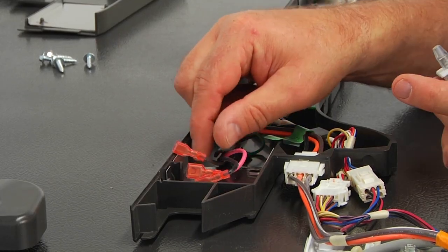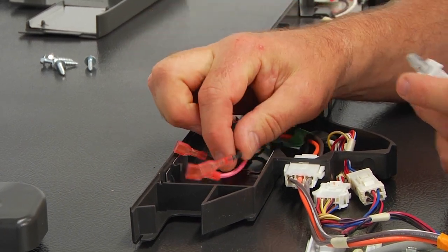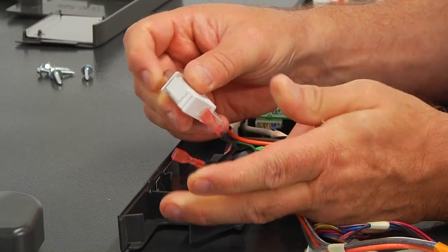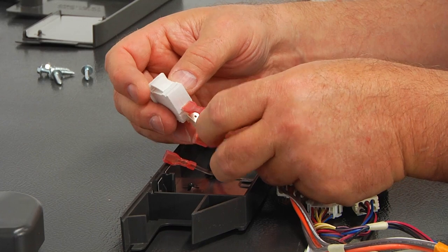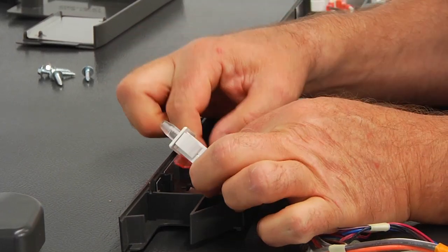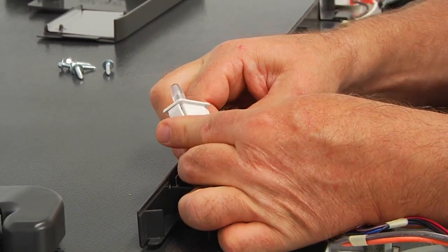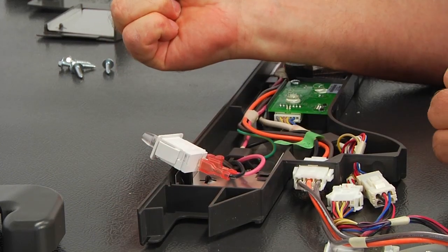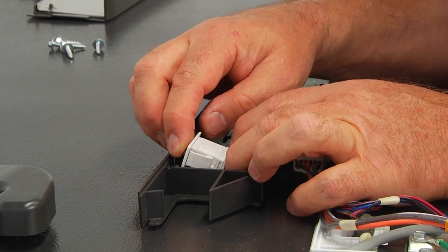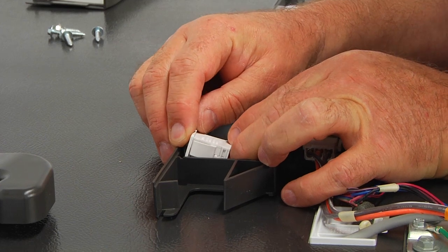Now we're going to get the other one. On the left side, we have black, pink, and brown. The black one is normally open — that's the last terminal. Then in the middle, the pink one — that's normally closed. And then we're going to go for the common, which is brown. We're going to install it by pressing on the actuator and putting the switch into the bracket.